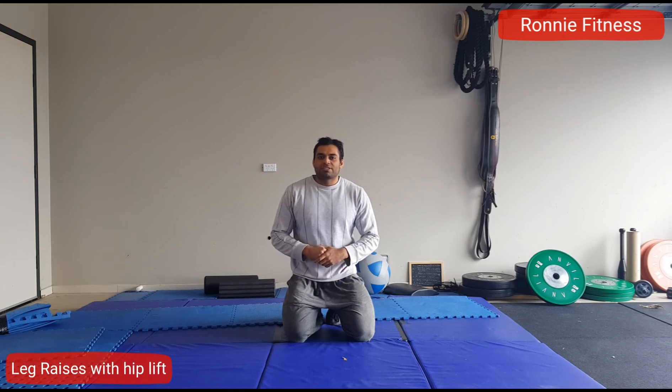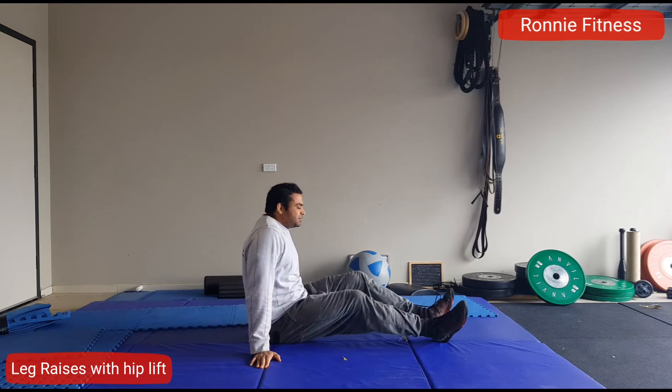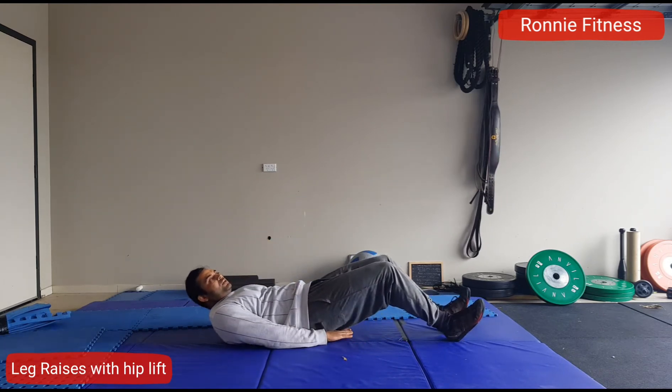Hi guys, welcome to Roni Fitness. Today I will show you a kind of leg raises exercise with which you can hit your lower abdominal muscles. To do the normal leg raises, we simply put our hand under the hips and then lift our legs like this.